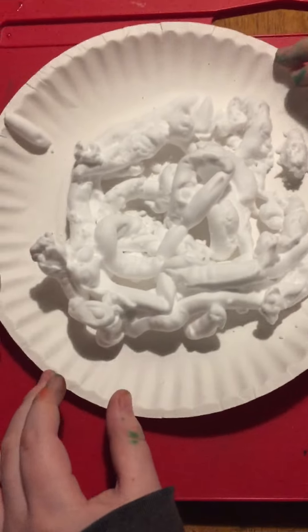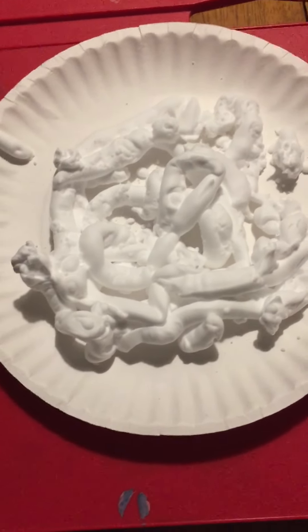We're using a paper plate and we put some shaving cream on it. Now we're going to add some food coloring on it.